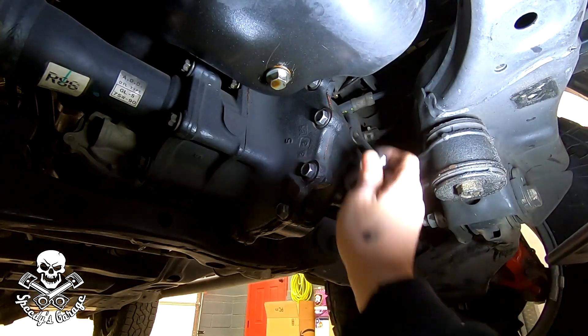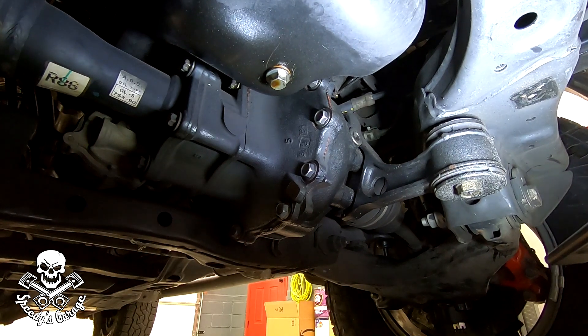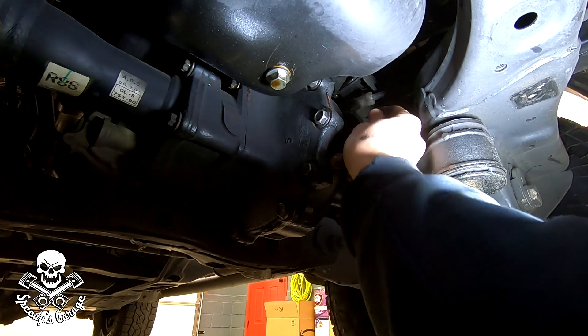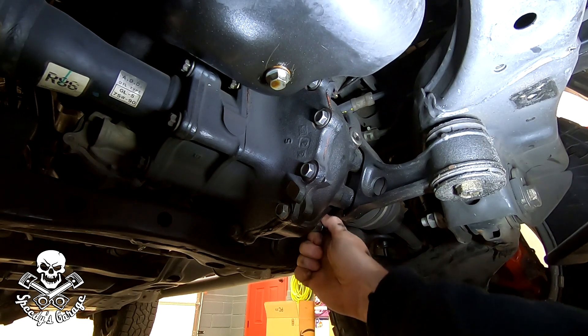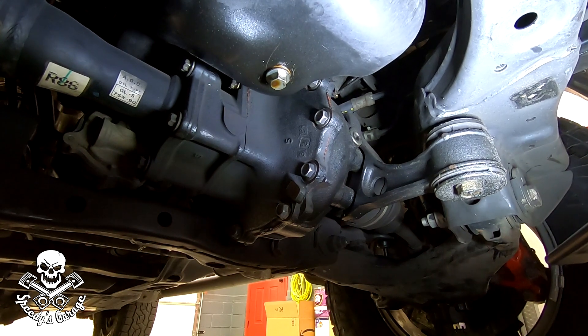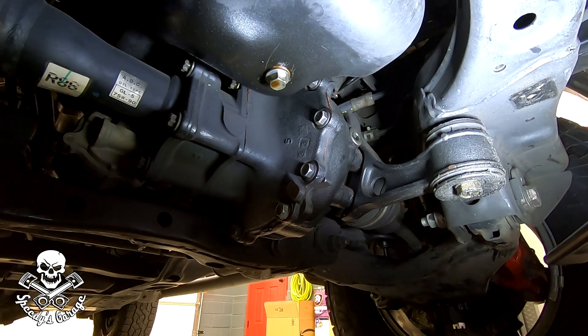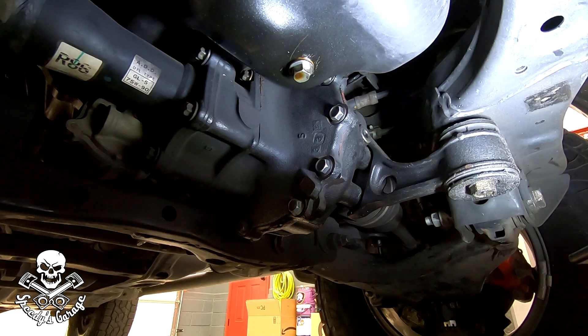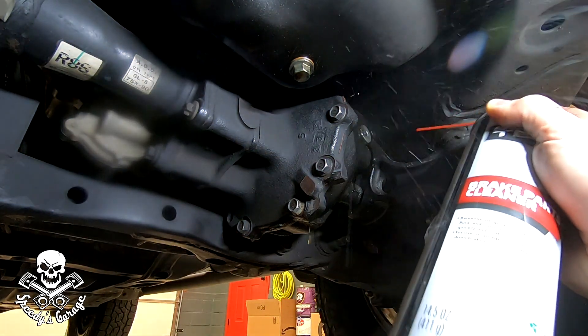Alright, now I'm going to check what size these plugs are. One feels like it's not a 12 — let me try a 10. That one's the fill plug, it's a 10. The drain plug — pretty sure that's also a 10 but I'll double check. Okay, your mileage may vary, but on mine both of these are a 10 hex. Since the front one tends to give the most trouble, I'm going to hit it with some brake cleaner to try to clean the threads and hex hole out — there's quite a bit of goop in there.